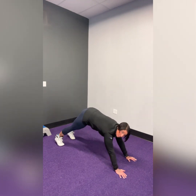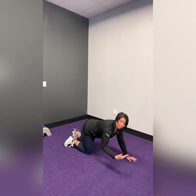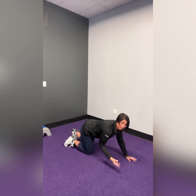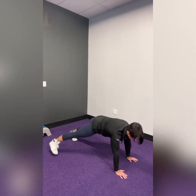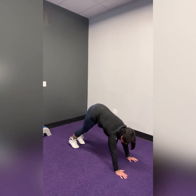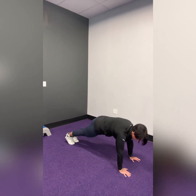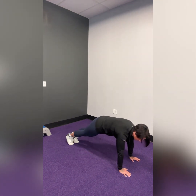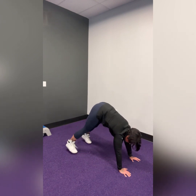Hips are level, parallel to the floor — not way up high. You can choose to start with a toe tap and then work your way up to the full jacks or the full jumps. The toe taps look like this: keep your neck neutral so you're looking down at the floor, and tap one foot out at a time, keeping your hips level. We don't want the hips up. When you feel ready to progress to the full jacks, they'll look like this — but again, we don't want the hips up.